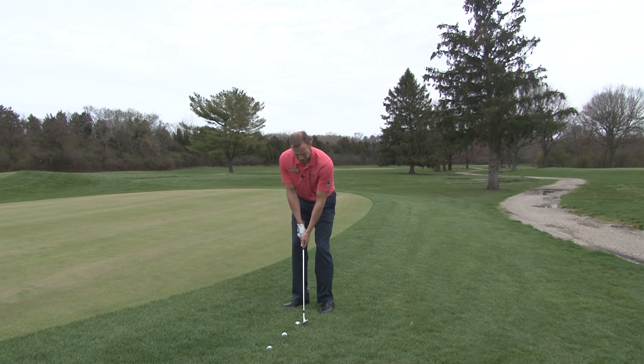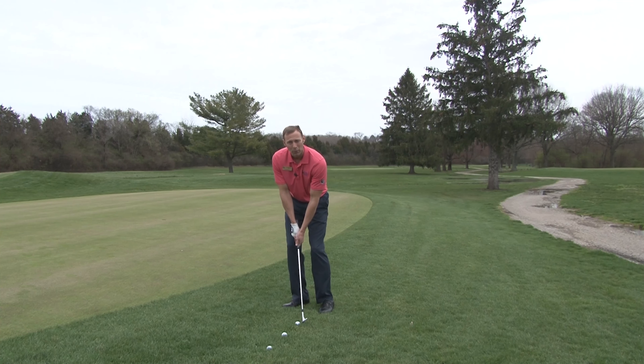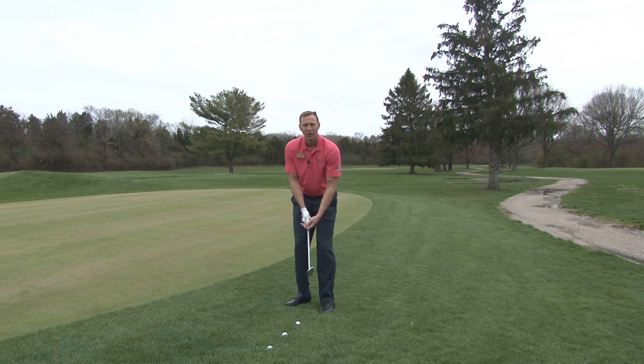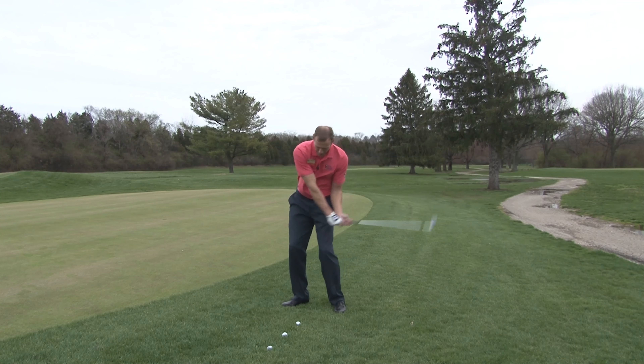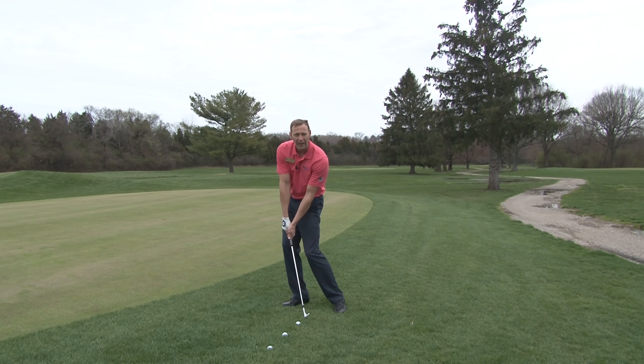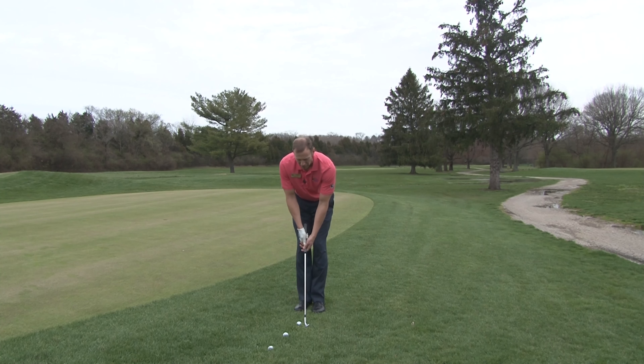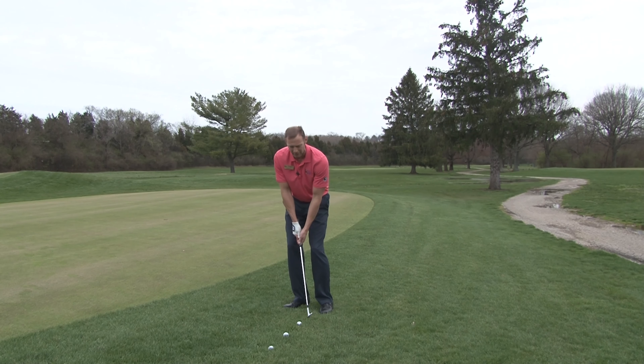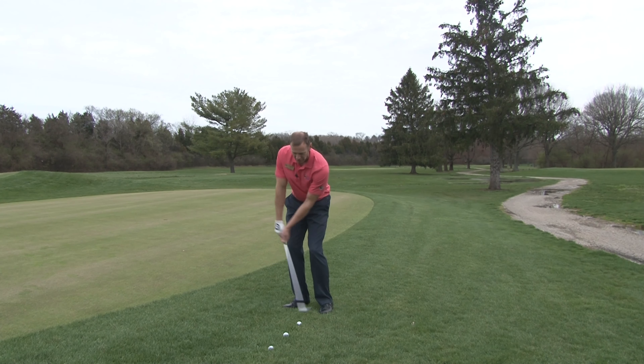The next thing you do is lean your weight forward slightly. What this does is emulate an impact position, and it really takes the lower body out of this shot. In a full swing, your impact position has your weight forward and your hands in front of the club head. That's basically what I'm going to do with this setup — lean my weight forward and get my hands in front of the club head. I've emulated an impact position, and now I can really take the lower body out of this shot and use my hands, arms, and shoulders to hit the chip.